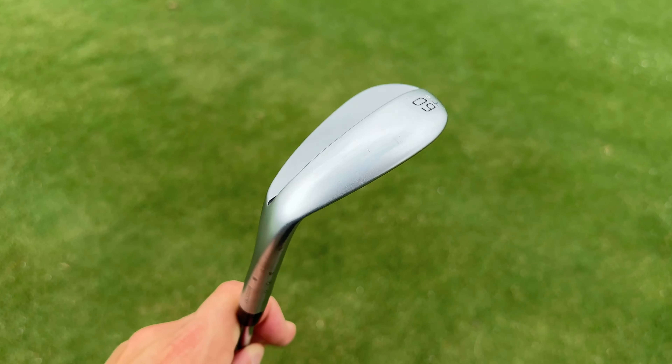Last couple of shots: basic chip with the S159. Feel-wise I'd say it's about the same as the Edel and PXG — not super soft, not super firm. Definitely not as soft as the T24, but not a bad feeling wedge at all, not harsh. The second chip felt a little better in terms of feel — pretty good, almost made it. On to the rough shot — I really cannot say enough good things about the shape of this wedge. It is absolutely superb.